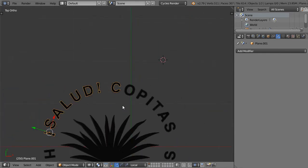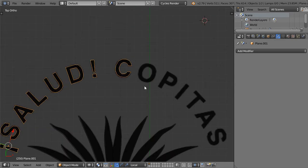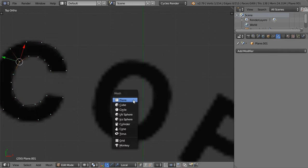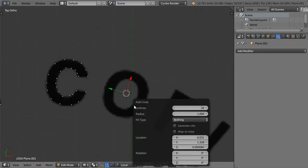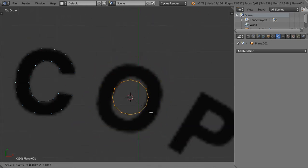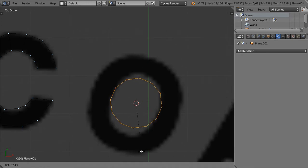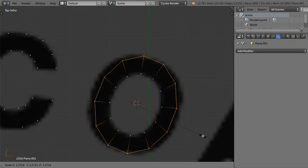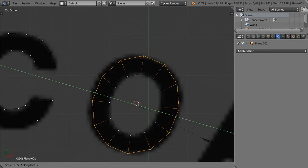We have the C, we have the O. In this series we haven't made the O yet, so let's make the O. We will go here and add a circle — this circle will be maybe around 12 vertices — and let's scale like this. After that we will extrude and scale in the X axis, which is the local axis, then extrude and scale in Y like this.